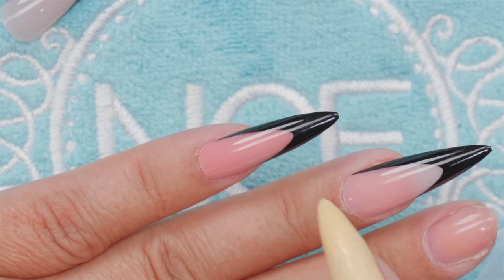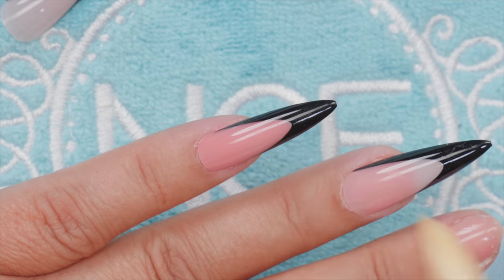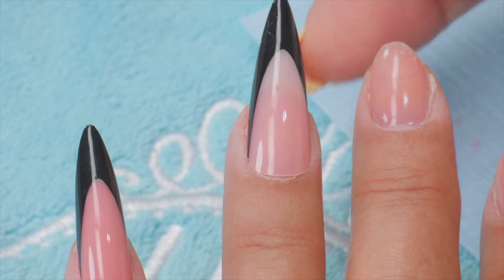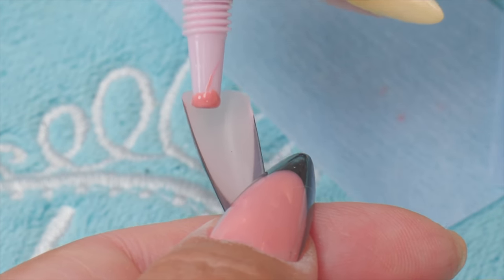You can see the difference — when you do the pink all the way up it's opaque right to the very end where the black starts. If you don't put it on there, you can see the light coming through. That's the difference. I'm going to go ahead and put the other two on.